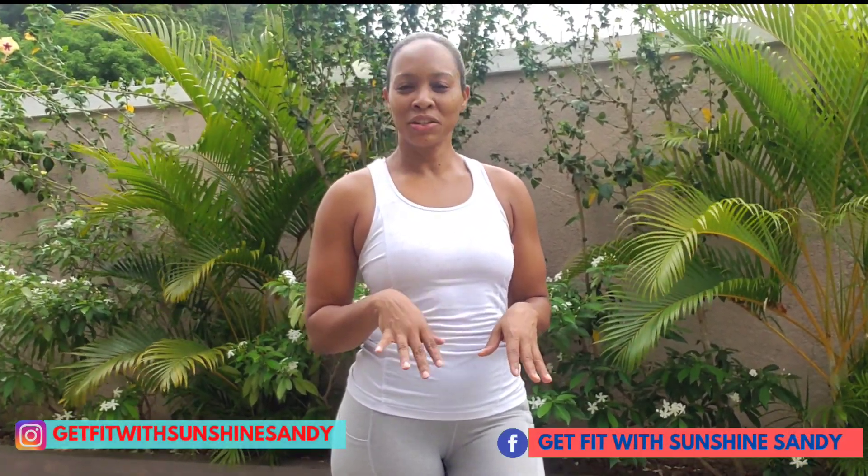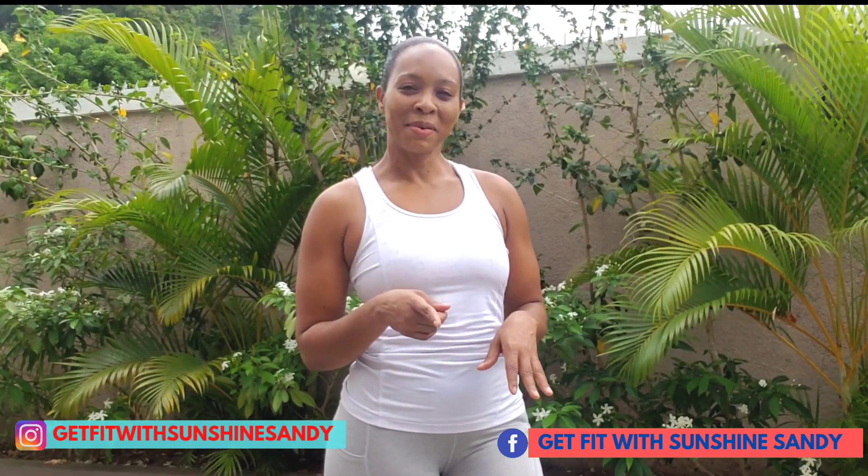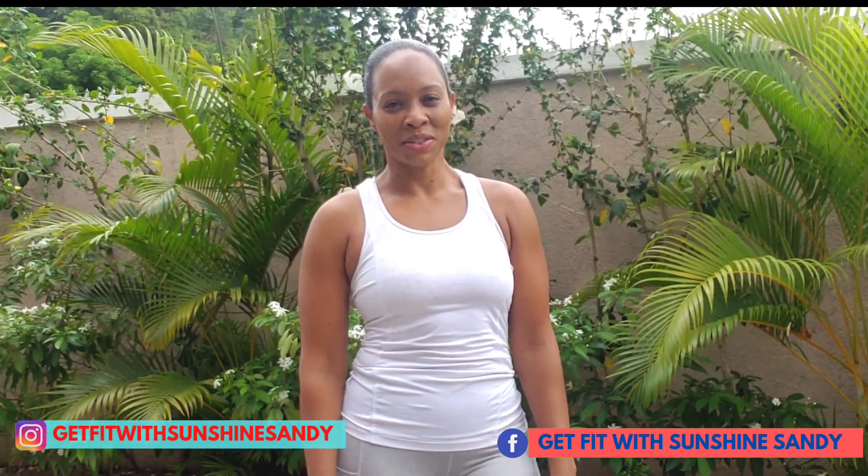For more fitness and healthy lifestyle content, remember to subscribe and click the notification bell to keep updated. Let me know how this workout was for you — leave a comment below. Thank you.